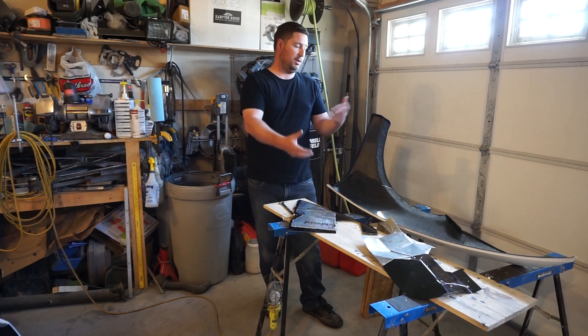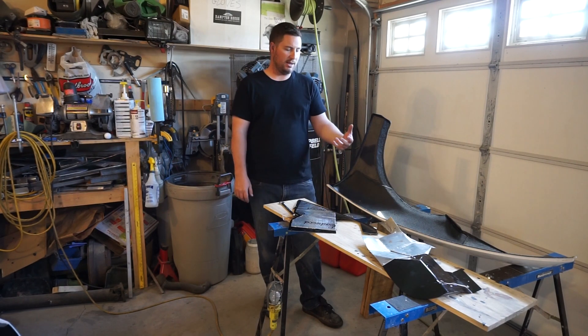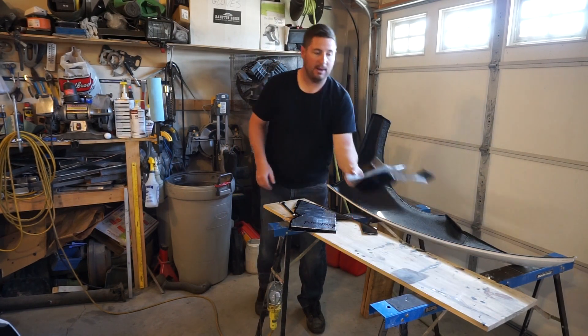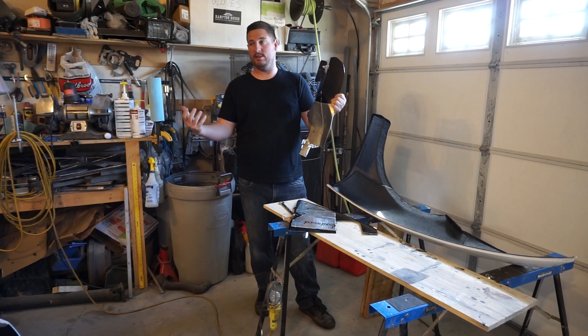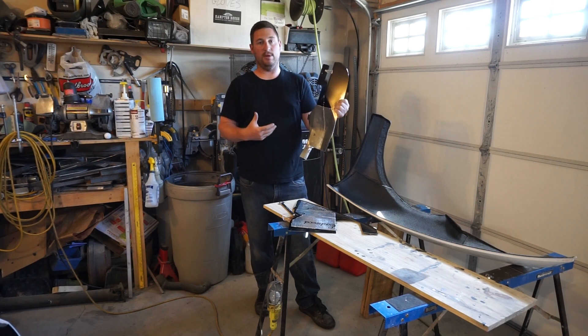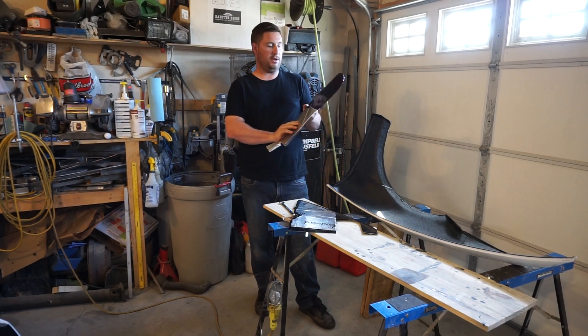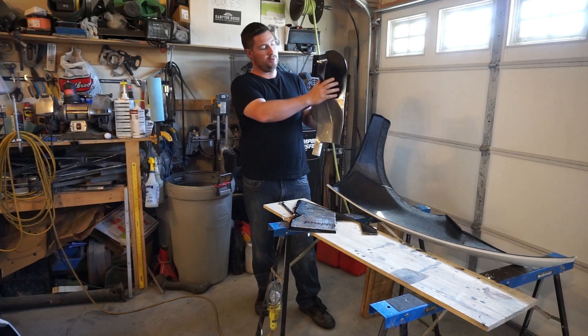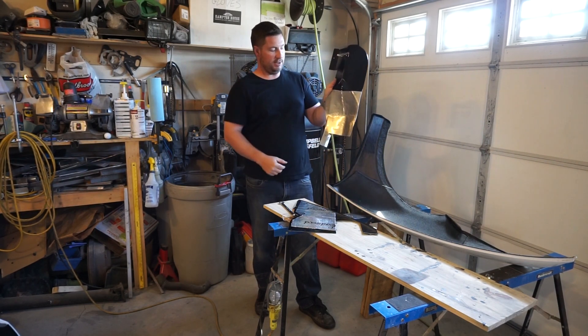Now you might be wondering why am I doing all this when I should be getting it on the road? Well, I had to do this panel which goes behind the wheel, because otherwise your door just gets filled with rocks. This is a very modified version of the factory one. The factory one actually just comes straight down — I cut it off and then had to make this.